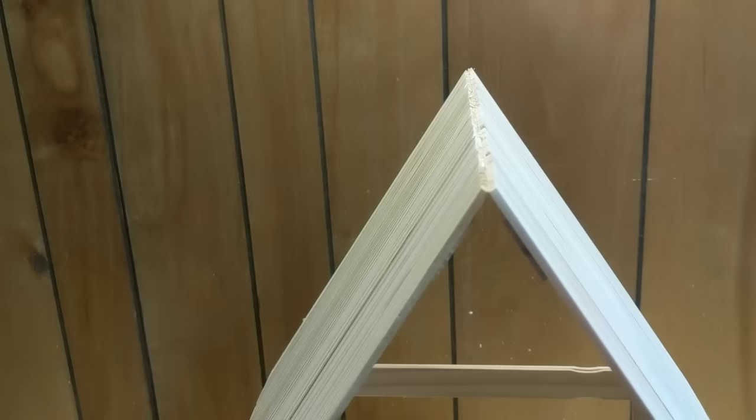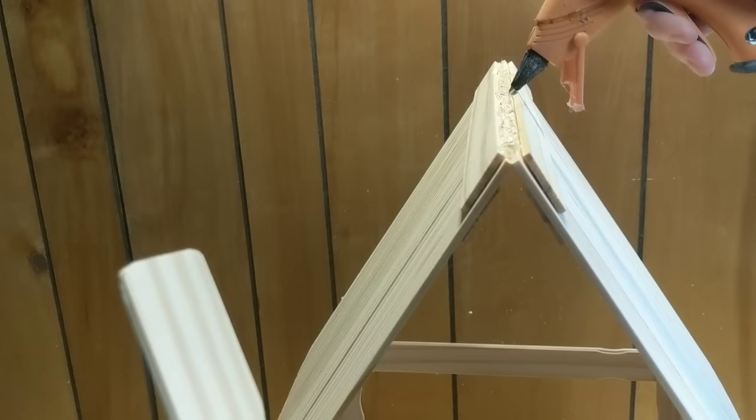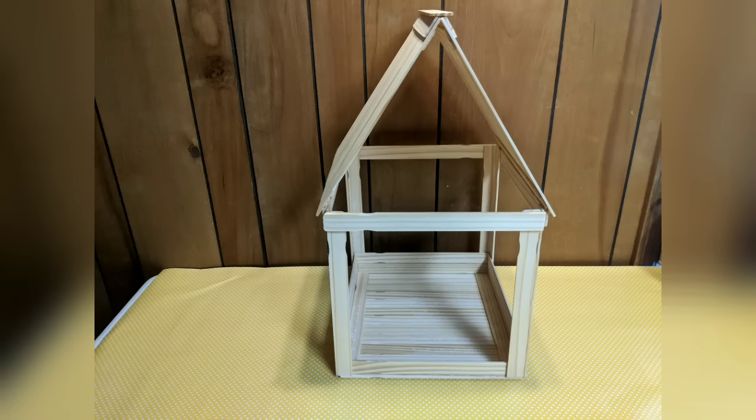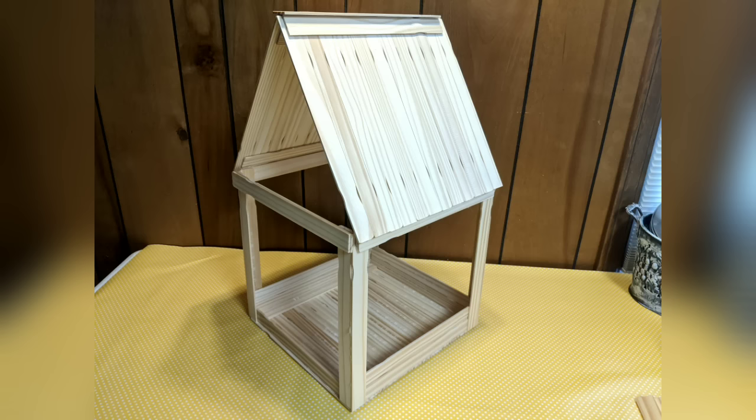To give the roof even more stability, I'm adding another piece going the length on each side of the peak, and then another one right down the center at the very top. I'm going to have a piece of rope in here to hang this on a tree branch or a shepherd's hook, so I wanted to make sure the top was nice and strong. I left mine the plain color, but of course you could paint it. These paint sticks are 12 inches long — I really love how this bird feeder turned out and can't wait to hang it outside.